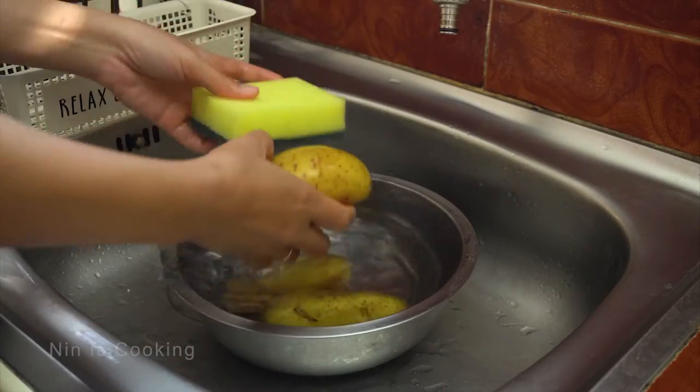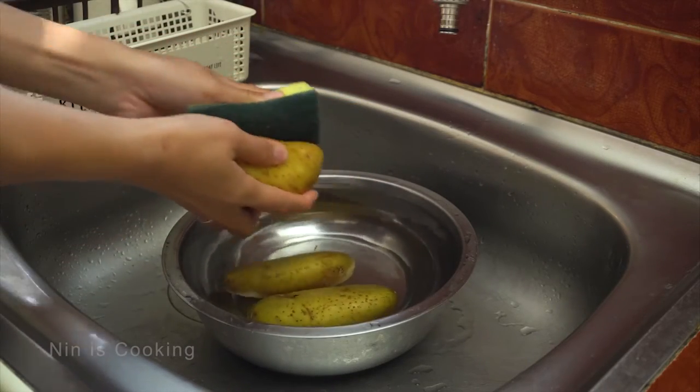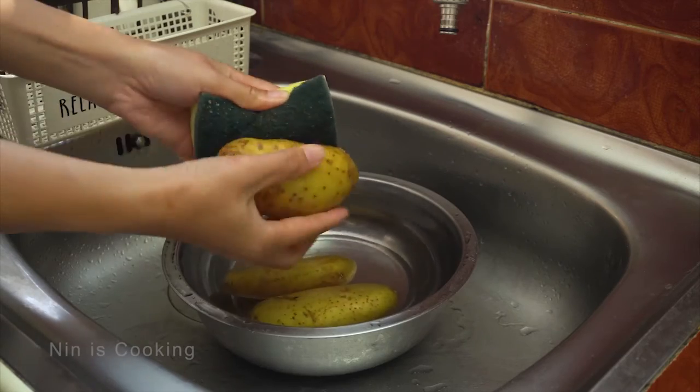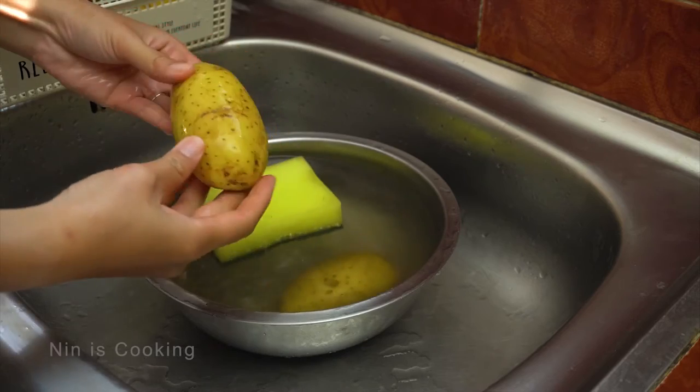But before I am going to cook, I will wash and clean the skin of potato first. Not very difficult — I just use a clean sponge to scrub the skin and remove the dirt, because I will serve the whole potato.